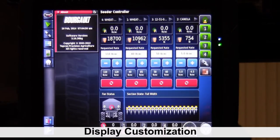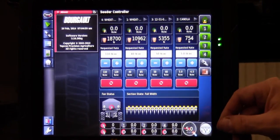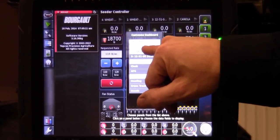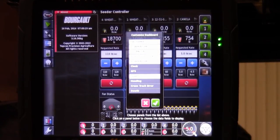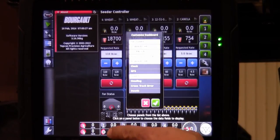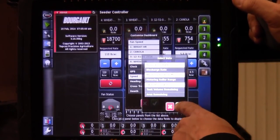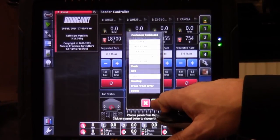We have the ability to customize our display. We can move tanks around how we would like, and also customize the display down below by touching on the dashboard. We can select fan speed, tank one, tank two, tank three, and speed on the dashboard. On our fans we're displaying fans one and two. Moving over to tank one brings up another field — we have application rate, metering auger roller RPM, and cal factor, which I like to display to verify it has a calibration factor.